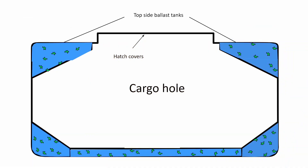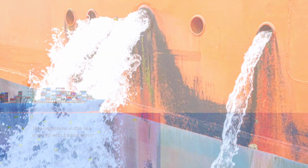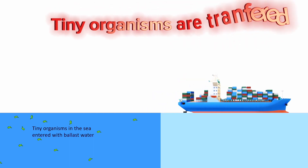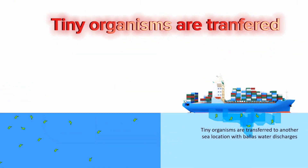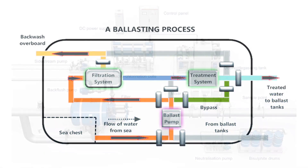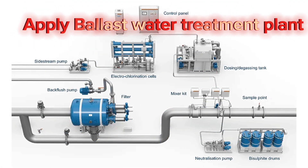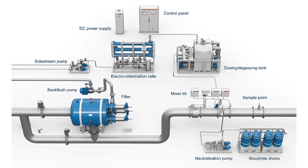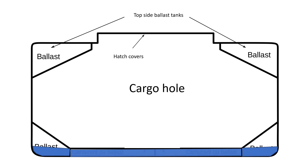To prevent these creatures from being transported to new areas where they can harm local ecosystems, the water must be treated. Many ships are equipped with treatment plants that filter, use UV radiation, or add chemicals to make the water safe. This ensures that when the water is discharged, it's clean and free of invasive species.